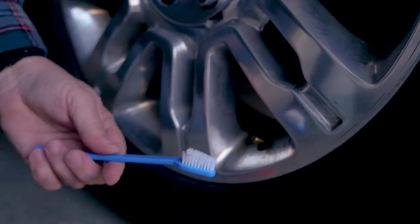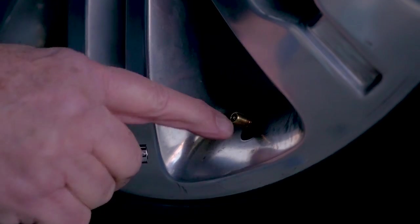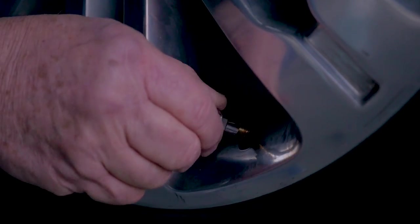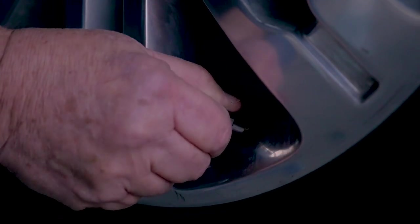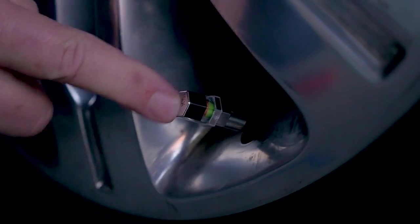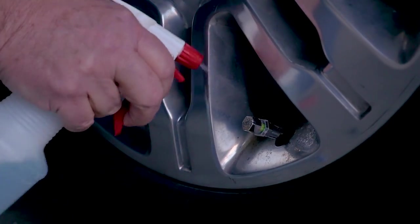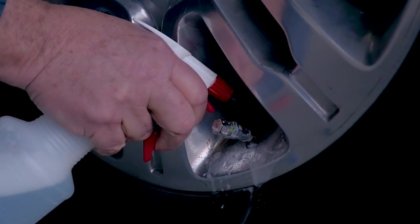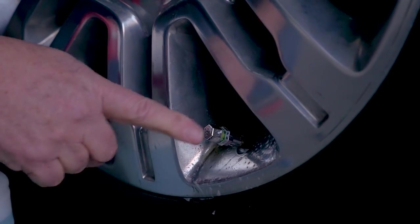The next thing we need to do is take a little cleaning brush and brush the threads to make sure there's no grit in them. Now that the threads are clean, let's go ahead and place this on. Do not use a wrench with these at all — these are meant to be hand pressure only. When you put this on you can hear air escaping until it tightens, then you just tighten until you can feel it's snug and you can see the indicator immediately turn green. Then take a little soapy water in a spray bottle and squirt that on there to make sure you don't have any air leaking — if you did, you'd see bubbles forming around the base.